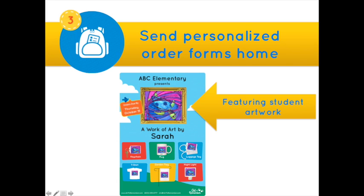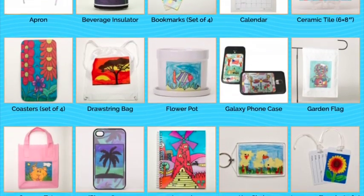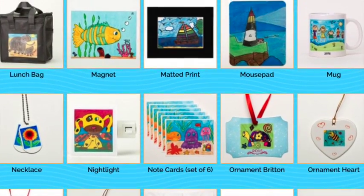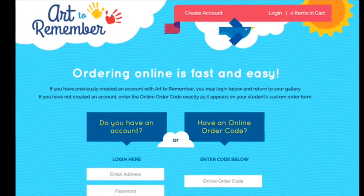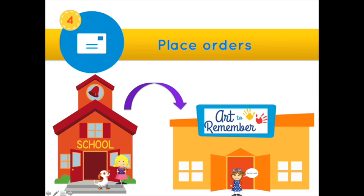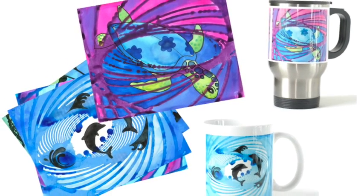Once order forms arrive at your school, they are already grouped by class. Handing them out to homeroom teachers couldn't be easier. At home, parents get to choose from the wonderful gift and home items they would like to order. Student order forms now feature personal codes for online shopping, so parents have the option of ordering by logging on to our secure e-commerce site. Step 4: Ship orders to us. When the Art to Remember team receives your school's orders, we get to work making beautiful, lasting memories on quality products.